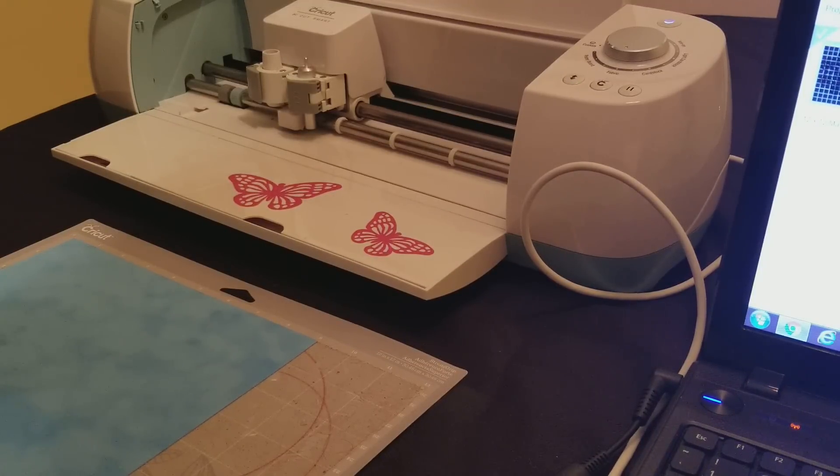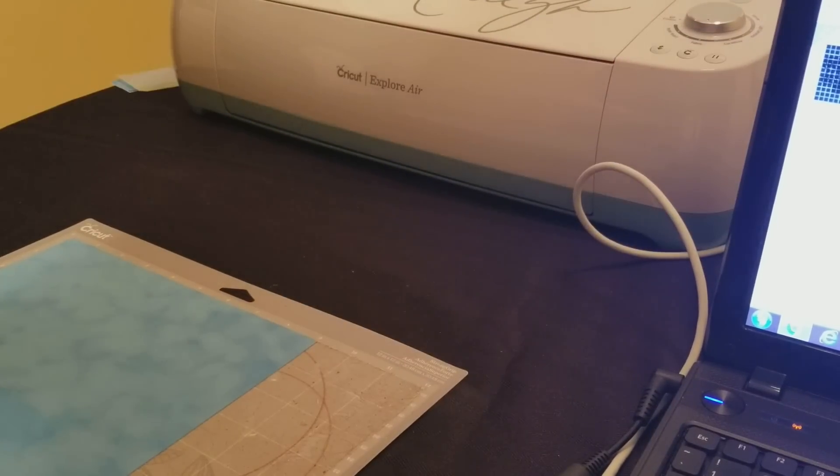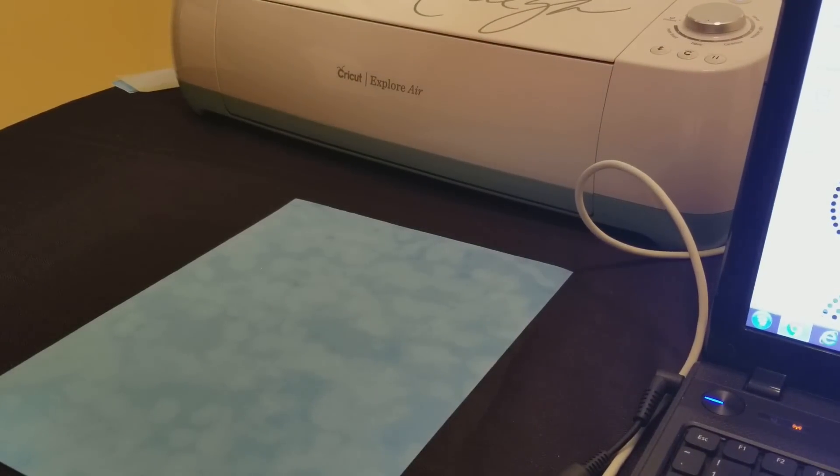I'm going to go ahead and show you what this looks like. I'm going to get this out of the way, then click finish on my laptop, and then show you what the template looks like. Let's take this off the mat and throw that over there.